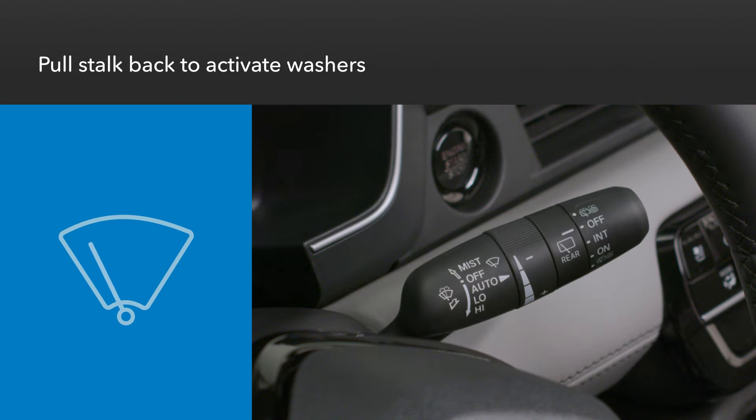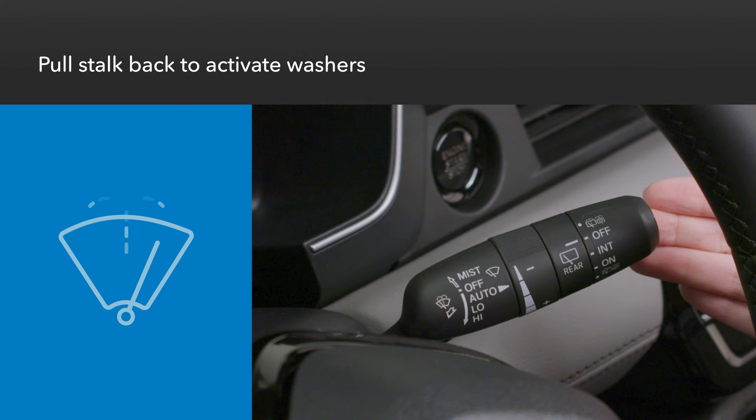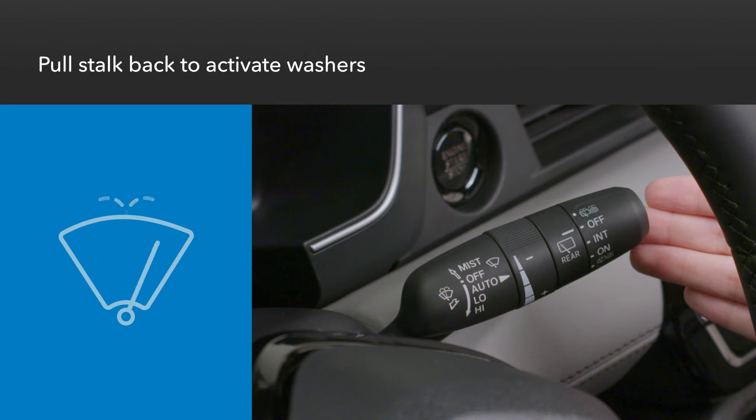To use the windshield washer, pull back on the stalk. The washers will stream until the stalk is released.